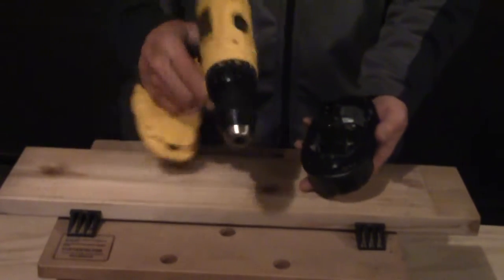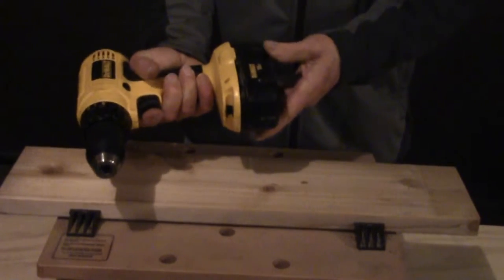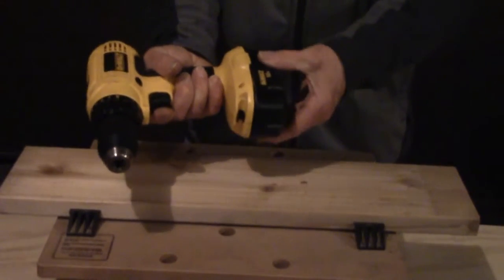To install the battery on this particular model, the DeWalt, it goes in on the bottom. Make sure it's clicked tight, and your battery is good to go.